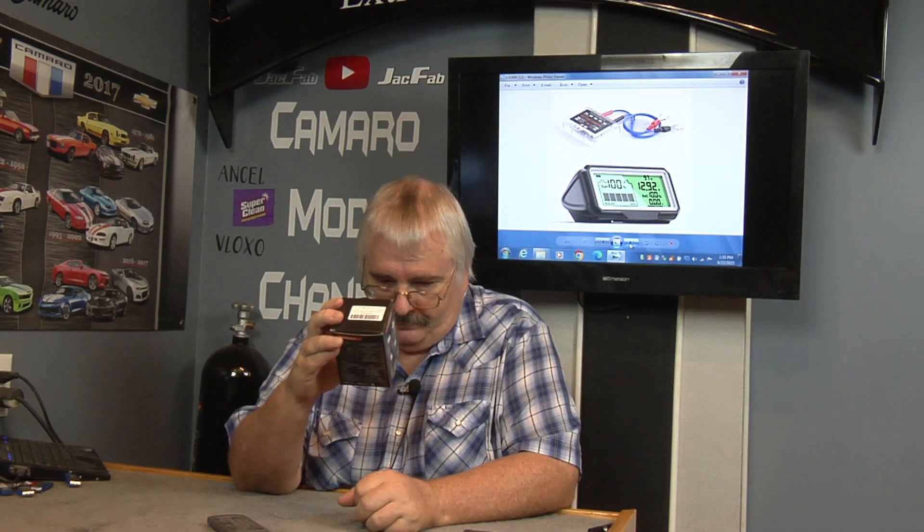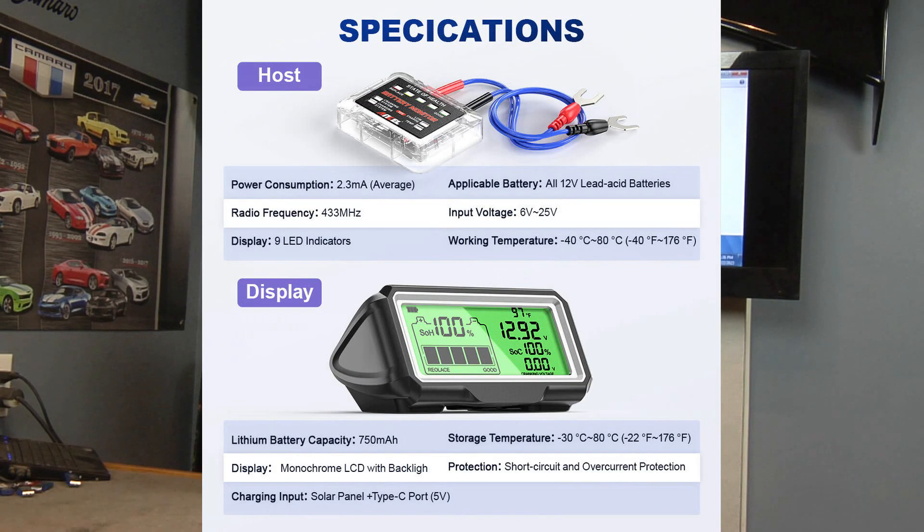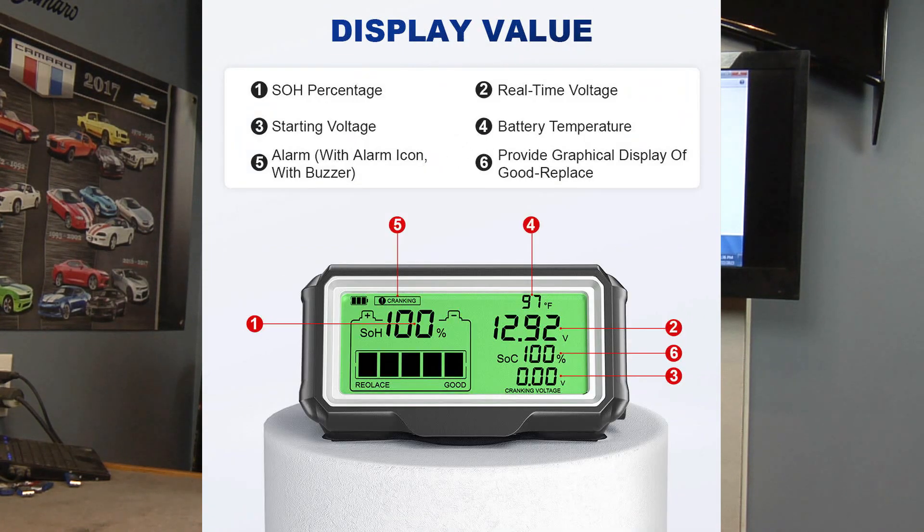On here we've got real-time health display, temperature, power, and voltage. It's also got alarms for high temperature, low power, low voltage, abnormal starting, and charging system issues. So it's got a full alarm system on it.